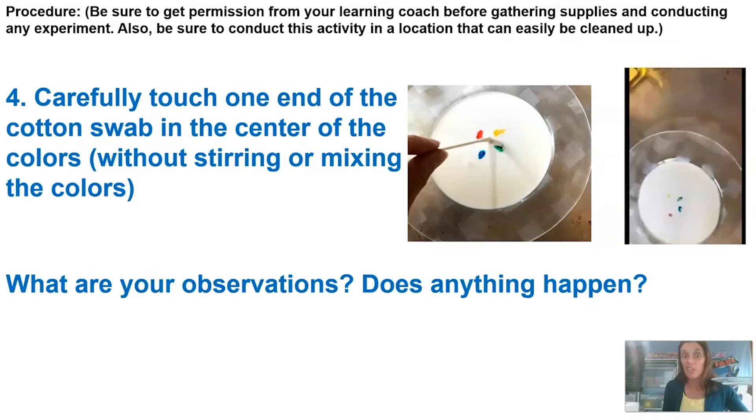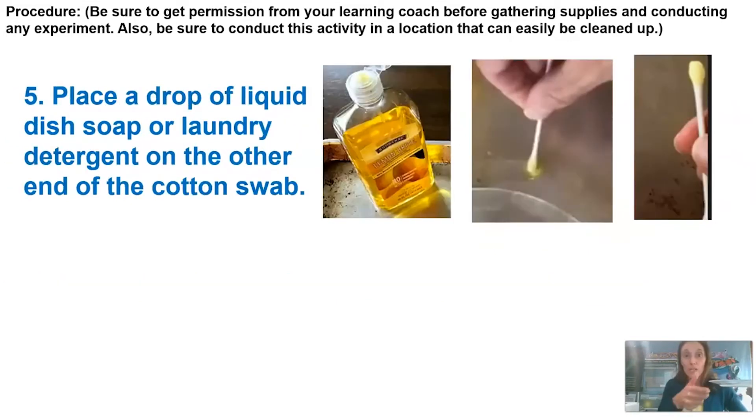What are our observations? Did we notice anything happening? Not really — the colors just kind of stayed in the same spot. So then what we're going to do is see what happens if we add another ingredient. We're going to take our liquid dish soap and add a drop to the other end of the cotton swab.